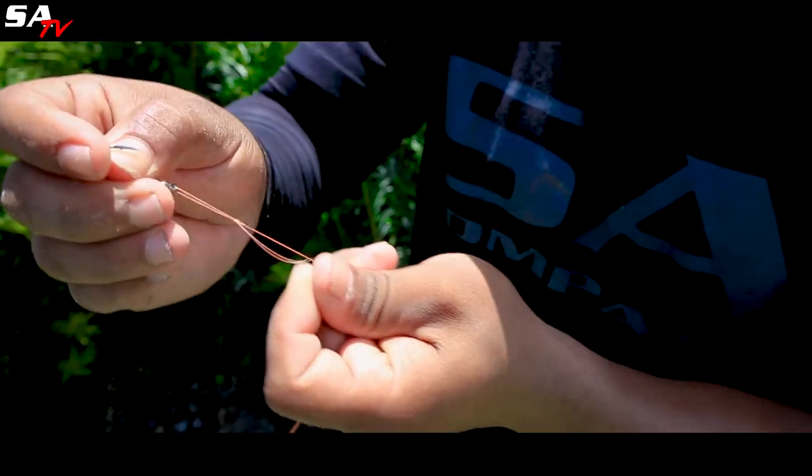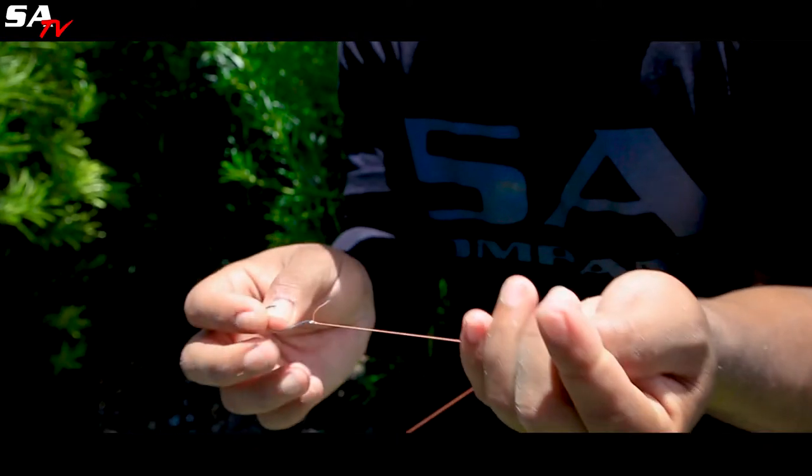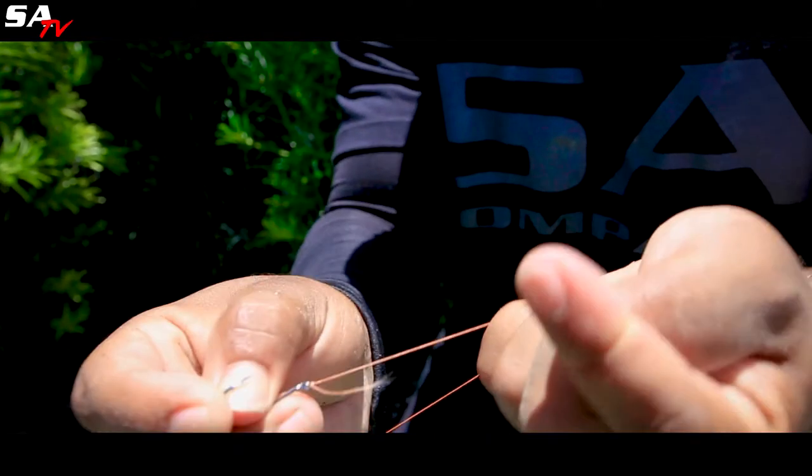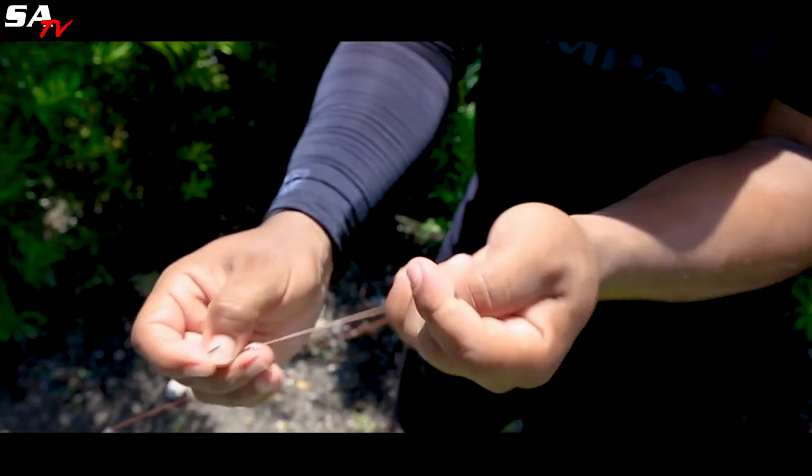When I use straight braid to hook it tends to not slip. I caught my personal best tarpon, which was 180 pounds, on the same knot. I'll hurt my hand before this breaks.